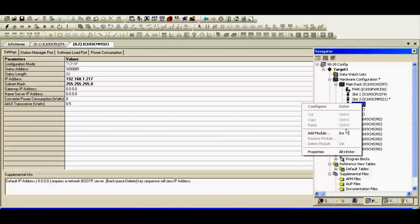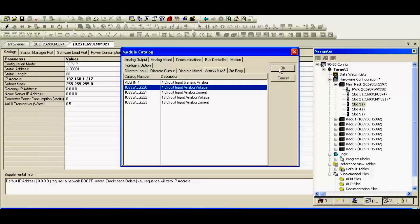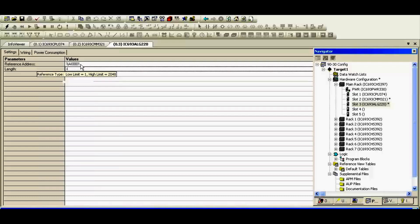Right-click on slot number three — our analog input card, which is an IC693ALG220. There's no configuration here because it's already preselected for voltage only. It only has four channels, which you'll see under parameters — the length, the amount of channels, is four. If you put your cursor over it, it'll say non-editable value. There are four channels, and more importantly, they start at the reference address of percent analog input AI0001. So when I go to my analog input table, I'll know where to find the readings from this card.